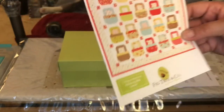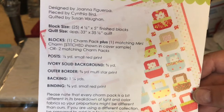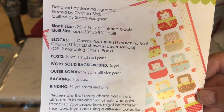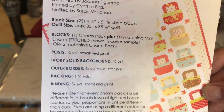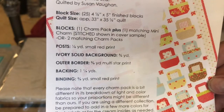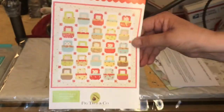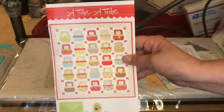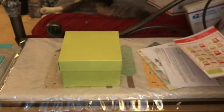I love this — it takes one charm pack and a matching mini charm to make this block. The block sizes are four and a half by five inches finished. The quilt size is approximately 33 by 35 and a half. For backing and binding we're going to need one and a quarter yards backing and three-eighths yard small red print binding. She often has finishing kits on her site and I did order the finishing kit, so the backing and binding should be here soon. Super cute pattern, I can't wait to make that one.